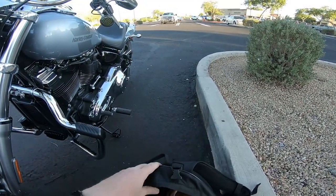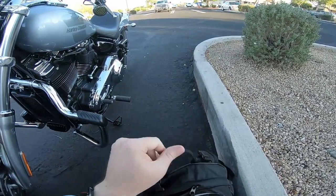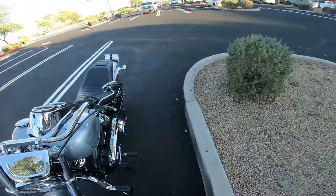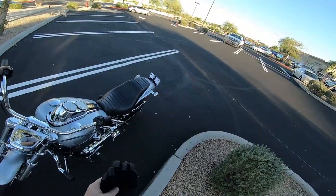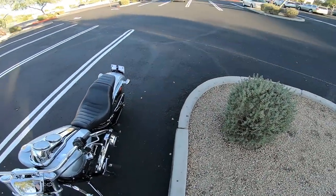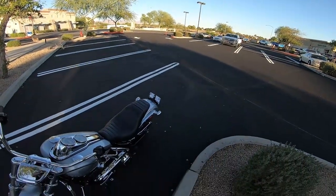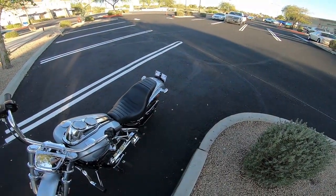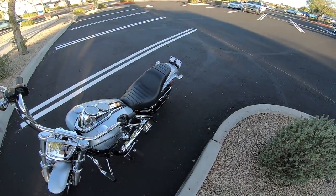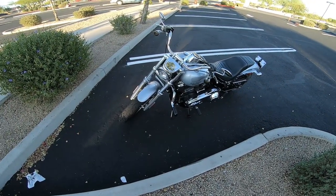They have some quick-release docking system thing for the back of these Softails. I actually went to order the set yesterday and they were telling me that Harley discontinued it. So I don't know if they're just not carrying it anymore or if they're modifying the design — maybe some people were having issues with them. I'm going to have to look into it. Next stop is home, so I guess I'll cut it right here.